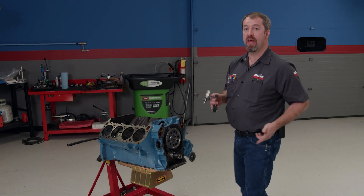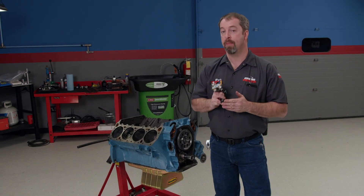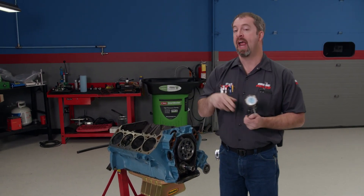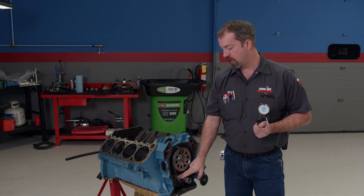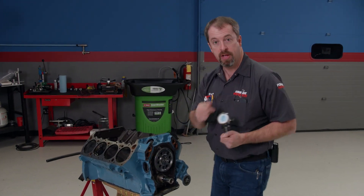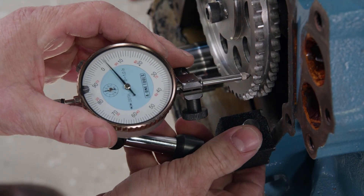Armed with this new information, how would you go about checking this? All you need is a magnetic base dial indicator, which is an essential tool for engine blueprinting. We're going to do it in the mock-up stage with no chain or bottom gear installed, so if we have to make a change to the front of the camshaft, it's easy to pull out. We'll attach the magnetic base to the block and zero out our gauge.